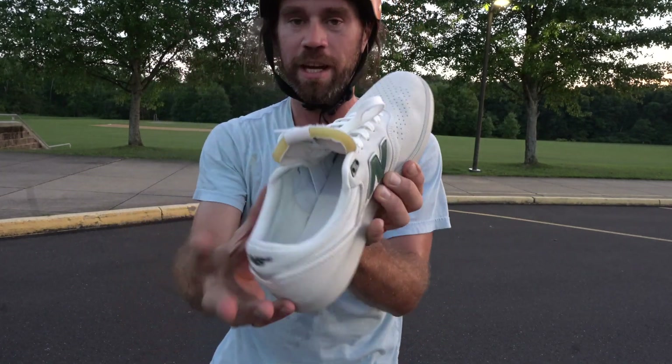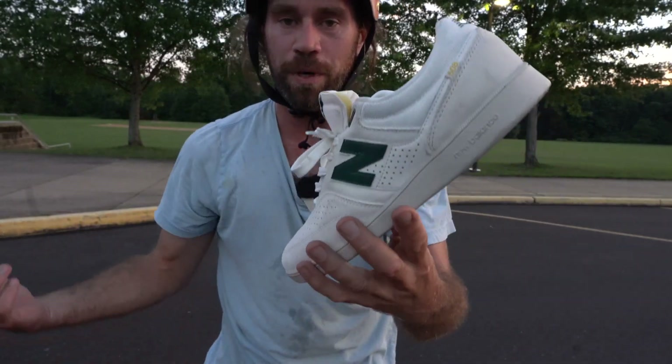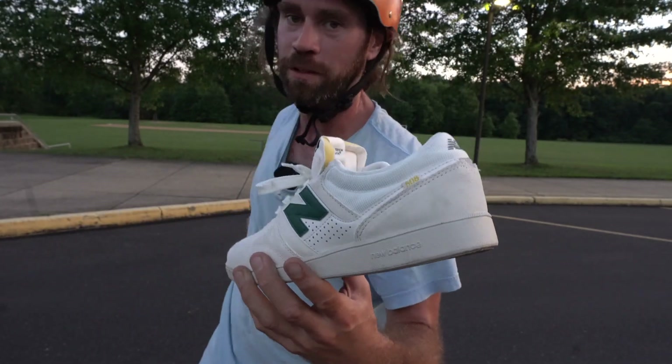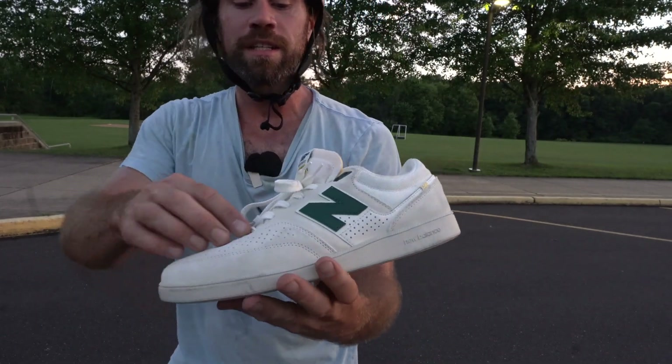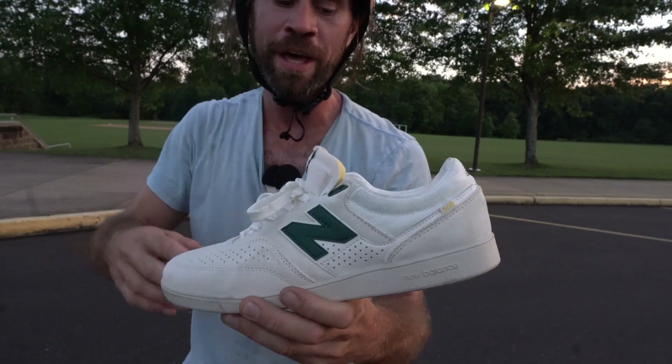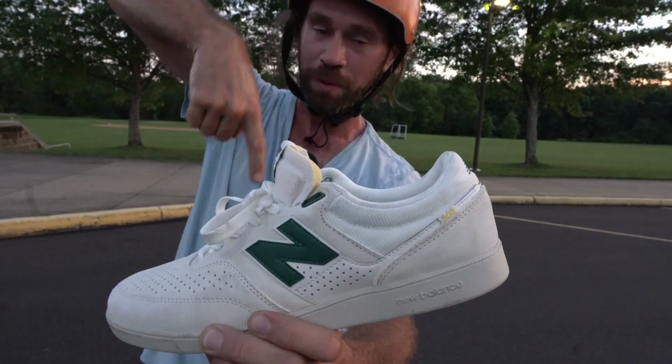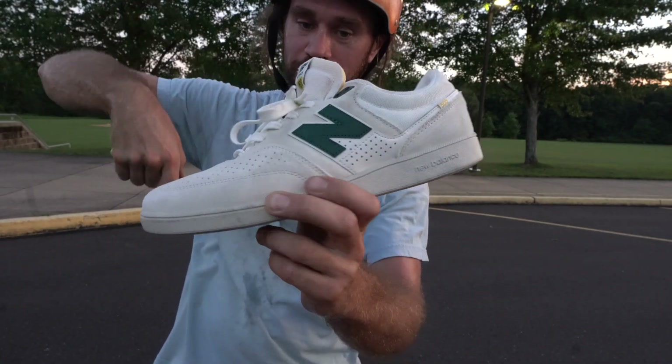I really like how it fits my foot. You don't even need to break it in — it just fits your foot as soon as you put it on. For doing tre flips and flip tricks, I love it. It's got amazing lace protection. If you guys want a pair of these awesome skate shoes, you can click below and there'll be affiliate links to get these shoes.